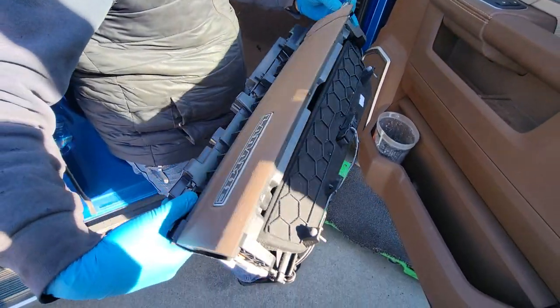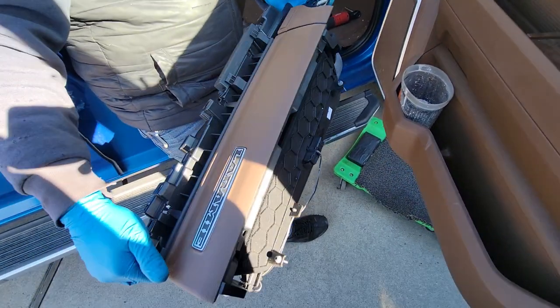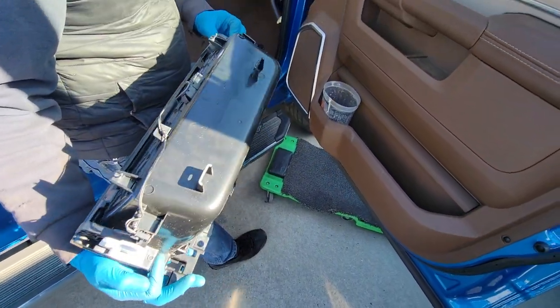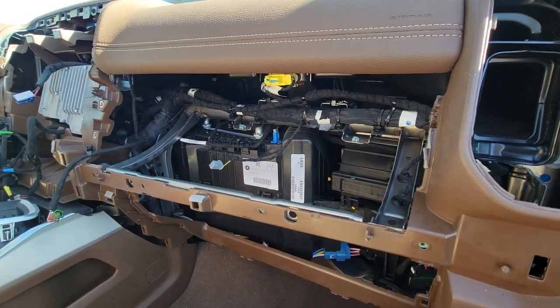Finally got this out. It's basically a lot of steps just to get this piece out.